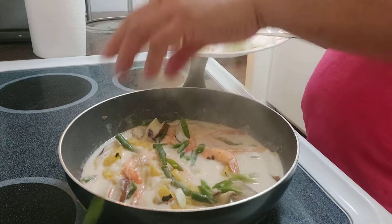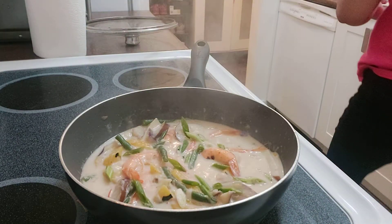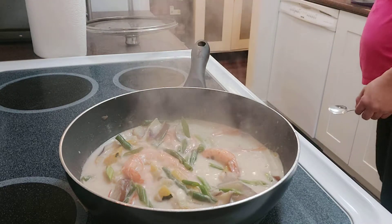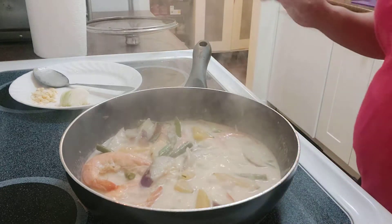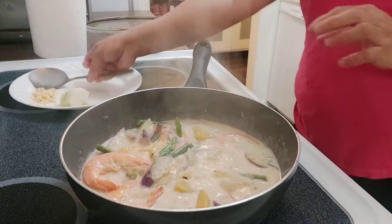I love green onions — I love the flavor of green onions, so I'm adding those on top. Then we have to taste it of course. Oh my god, it's heavenly delicious!